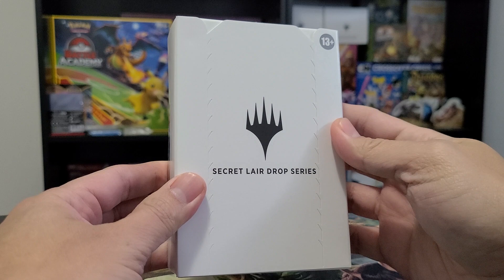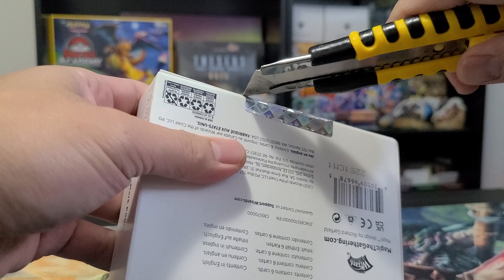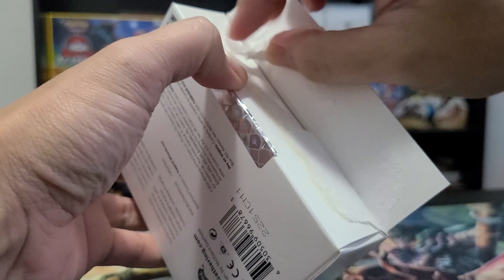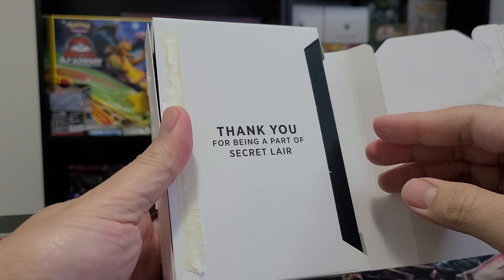Here we go, let's unbox this bad boy. It's a Secret Lair Drop Series, $59.99 here in Winnipeg in Canadian dollars. You can open it from here — they've put some seal on it now, which is good. It's more secure, especially nowadays, to have that seal over there.